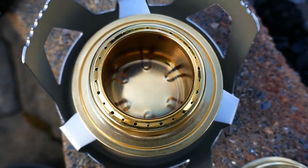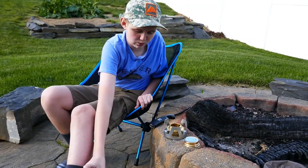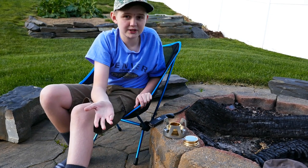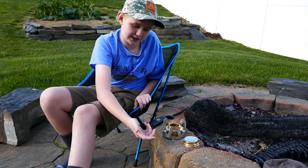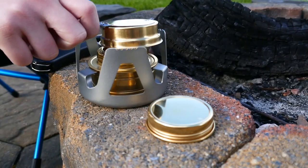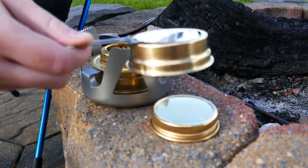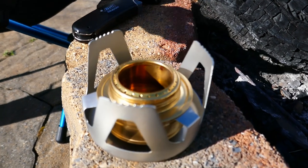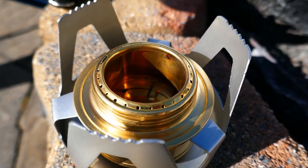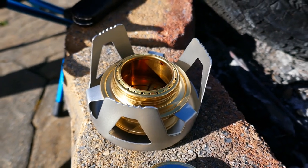So we already added the denatured alcohol so it's been sitting in here for a little bit. This is actually a really cool stove — it's pretty simple how to use it. It produces a clear flame, which means you can't see it, but when it's ignited all you have to do is put this cover over it and it kills the flame because it runs out of oxygen. So let's ignite it. You really want to be careful because it's a clear flame and you might burn yourself since you can't see it.